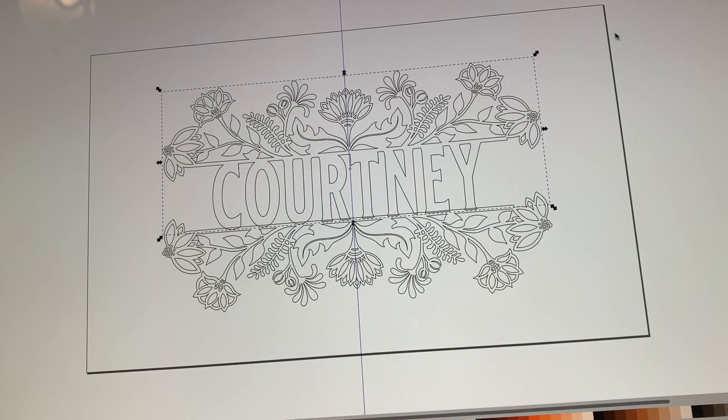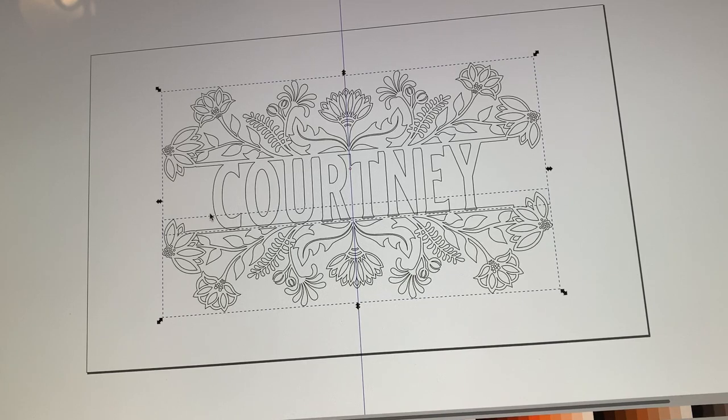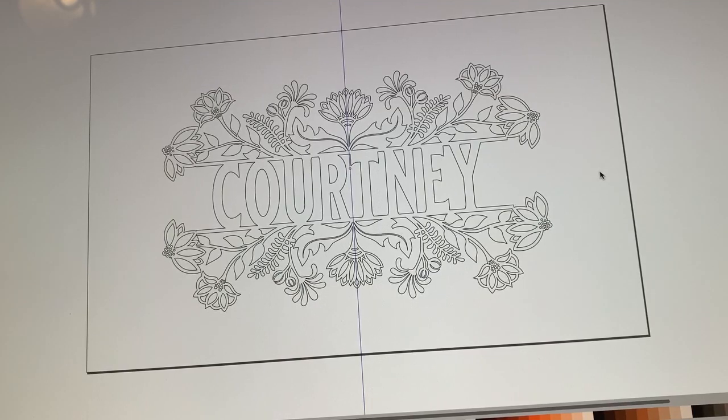In Illustrator's Pathfinder palette I think it's called Unite — something like that. Now we're going to do the exact same thing to join the bottom. Click just on the bottom bar of the bottom design — just the outer frame. The Courtney text is now attached to the top, so when we hold Shift and click the C it selects all of it as one piece. Then go to Path > Union, and the same thing happens: the bottom seamlessly joins to the top and the name in the center. At this point you could just export or save as SVG and send it to the Glowforge.